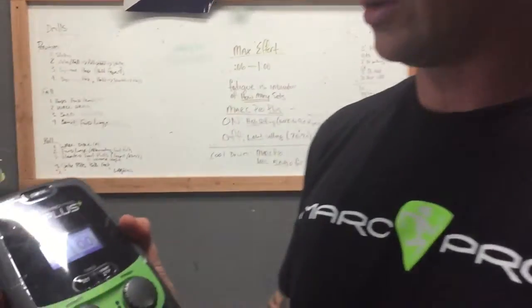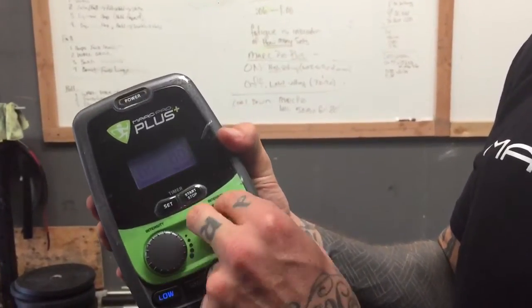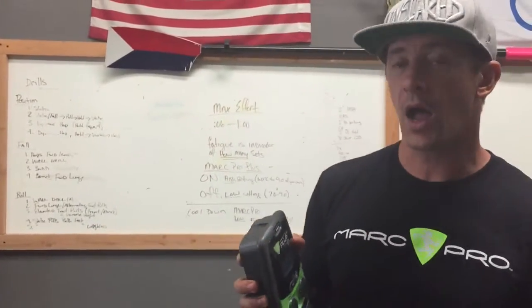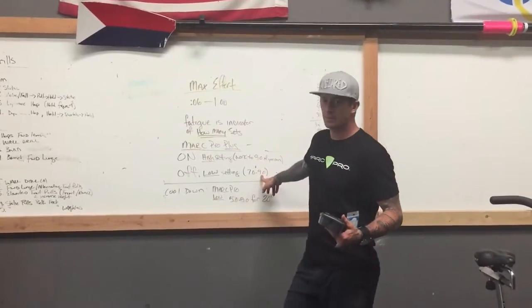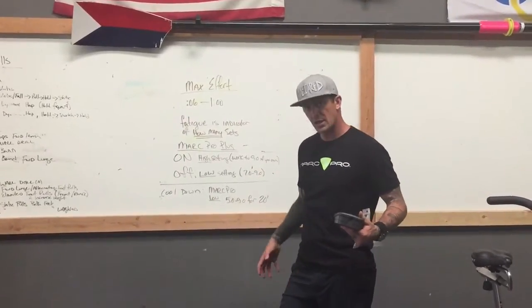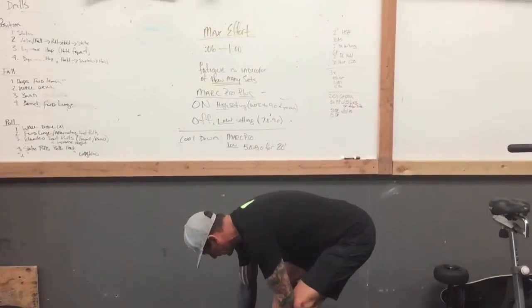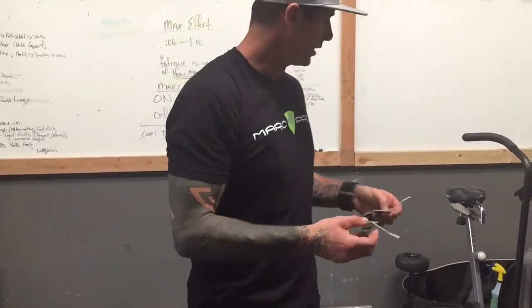For the recovery, the 'off' period, I switch over to the low setting — I turn the intensity all the way off, switch to low, then turn the intensity back up all the way. During recovery I'm looking to really flush the tissue.